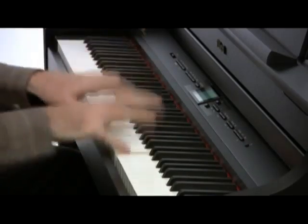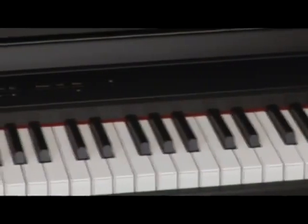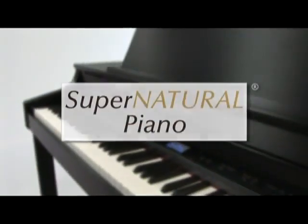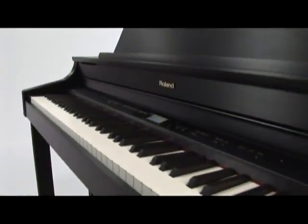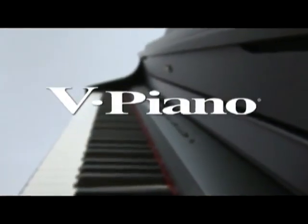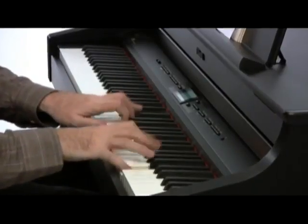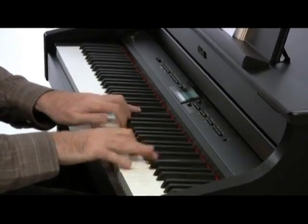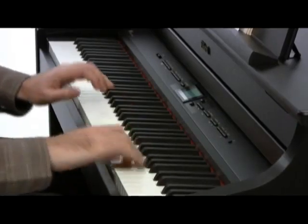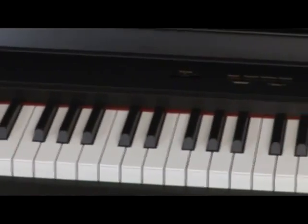The result is a feel and response that rivals that of a fine grand piano. At the heart of the HP 307's sound is the new Supernatural Piano Sound Engine, which blends 88-note stereo multi-sampling and Roland's acclaimed V-Piano technology. Subtle variations in tone color from note to note and from pianissimo to fortissimo occur naturally and seamlessly, and the decay of notes occurs smoothly with no looping.